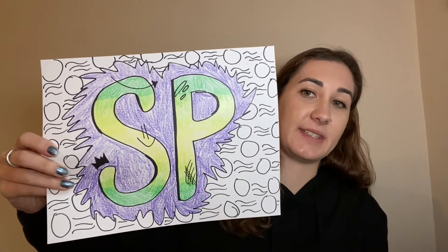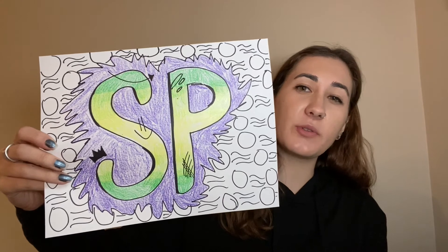Today we're going to be working on a type of art called street art. We're working on typography, which means we're working with letters and numbers, but we're also adding a certain style, and that style is street art. It almost looks kind of messy, and it's also sometimes called graffiti. That basically just means that people do it very, very quickly, and that's what we're going to practice today.